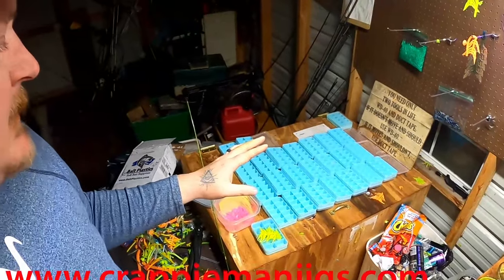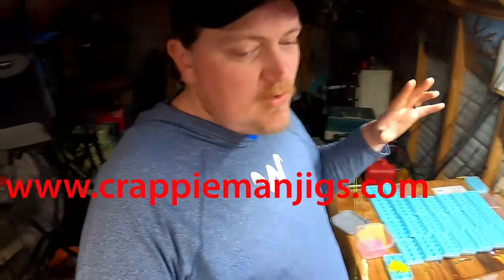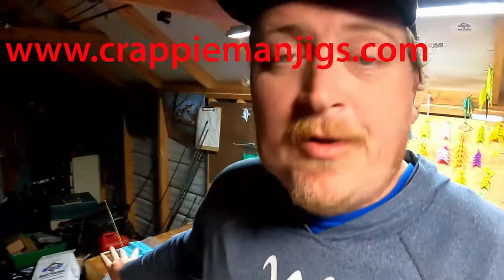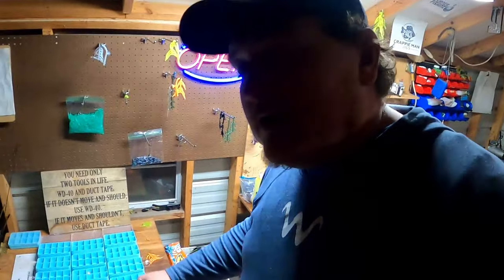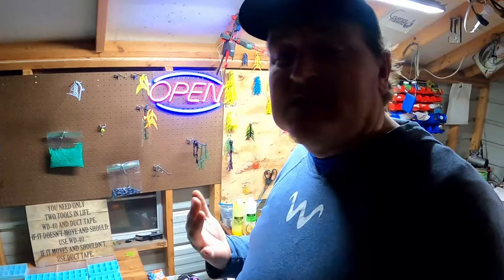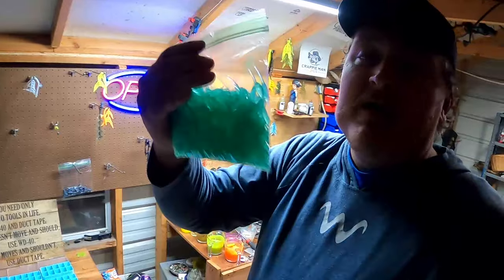I am making a lot of new little minnow kits. They are readily available for pre-order on the website. These are not going to last long guys. This kit is going to come with everything you need to get out there and catch a slab.